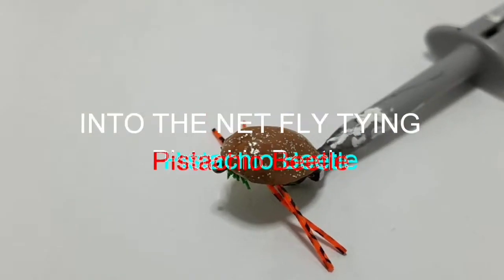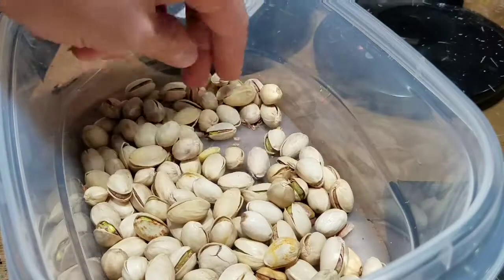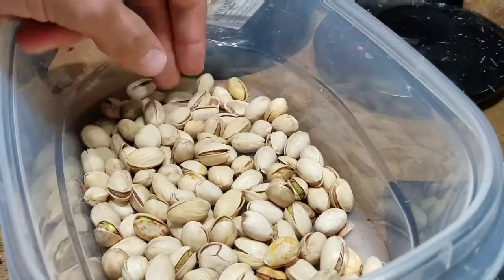The pistachio beetle. Grab a couple pistachios from the store. Try to look for a smaller one with symmetrical shells.